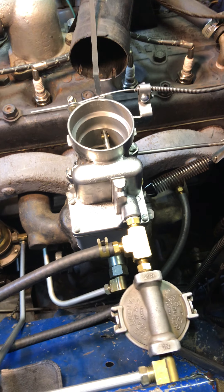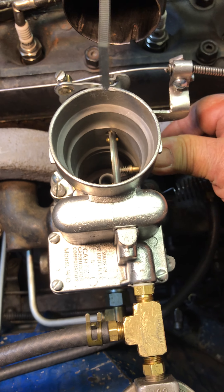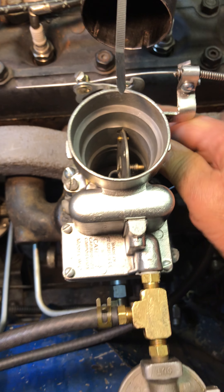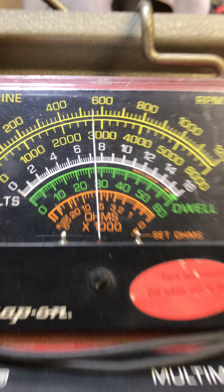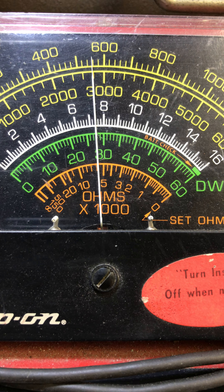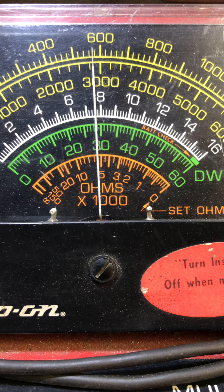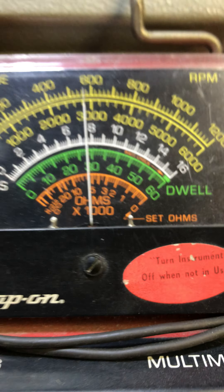Alright, let's see. That is a little bit low. Let's go ahead and tweak it up a little bit. That's awesome, yeah.